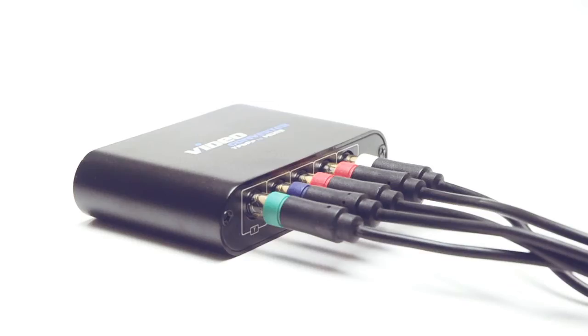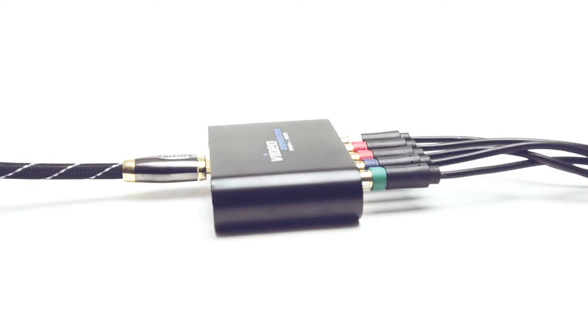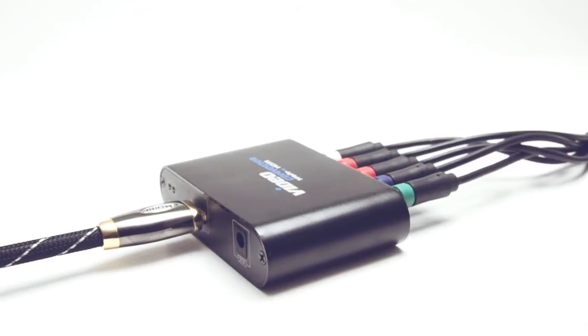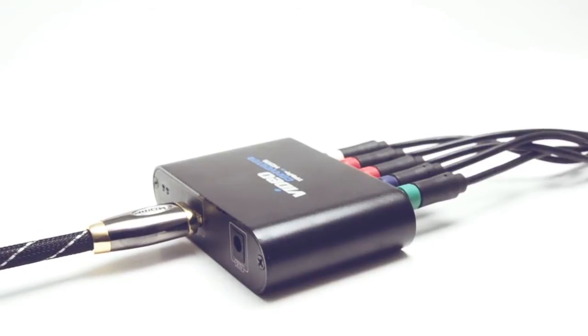A converter box is required for this conversion because component video is an analog signal and HDMI is a digital signal. You cannot go directly from one device to another.